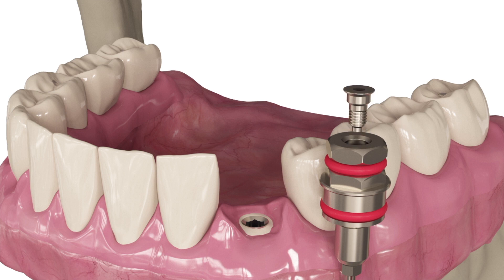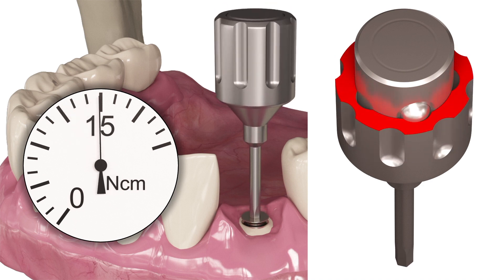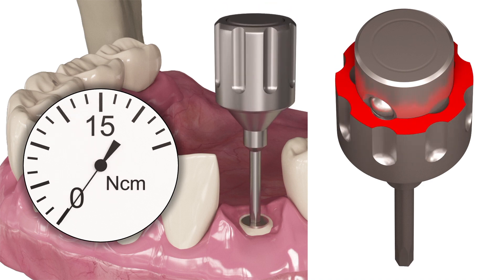Introducing new drivers with a built-in torque limiter. After achieving 15 Nm, the internal part starts to spin inside. No further tightening is possible.